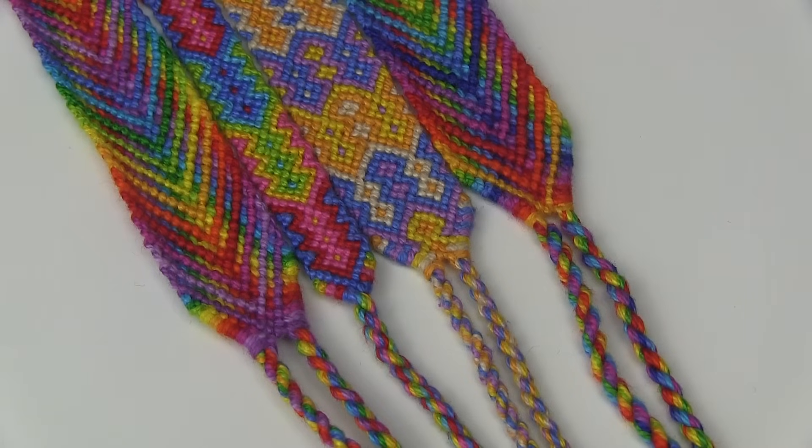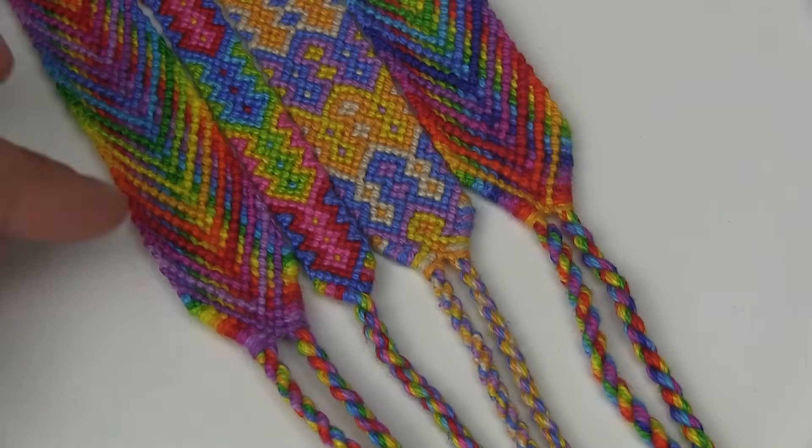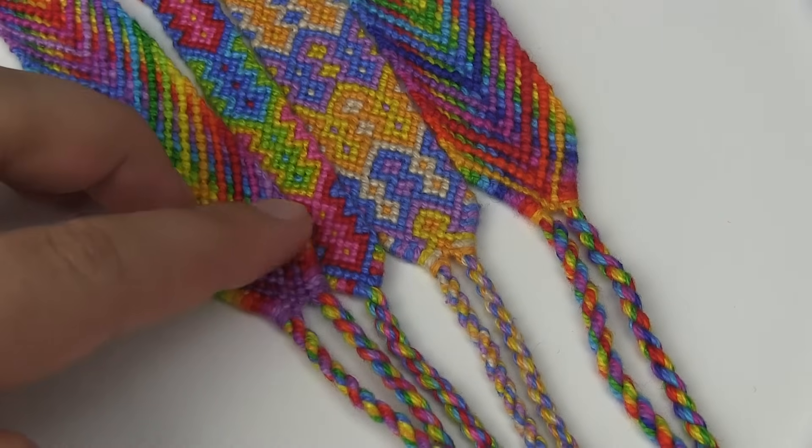Hey everyone, my name is Marsha Knots and today I'm going to teach you how to start and finish your bracelets by bringing all your strings to a point in the shape of a triangle.